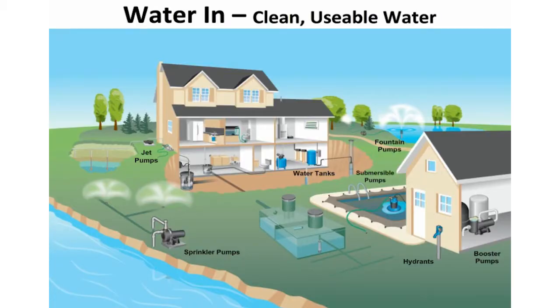This slide addresses pumps that pump water in from a water source. Take this booster pump for example — a booster pump boosts existing water pressure. Shown on the left side of the house is a jet pump. Also note the submersible well pump and the tanks located in the lower right portion of this home's illustration. And finally, here is a sprinkler pump that is specific to sprinkler applications.